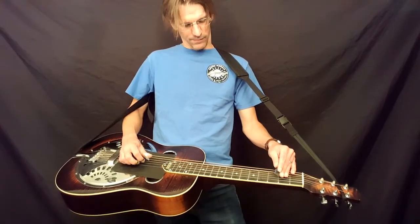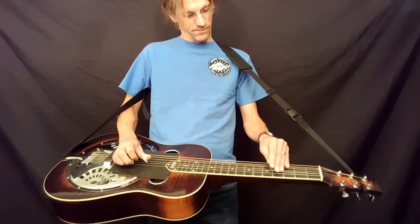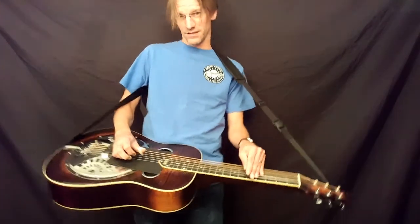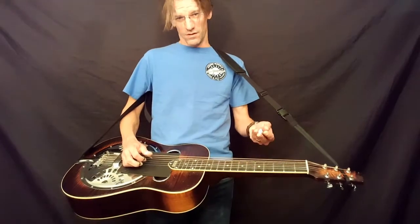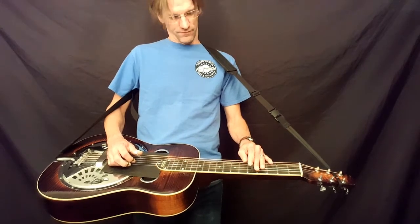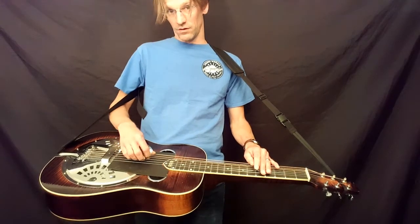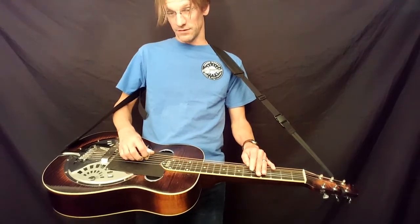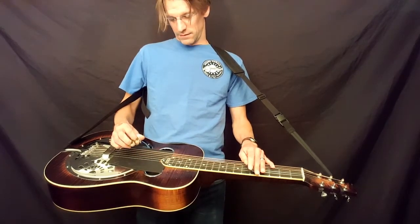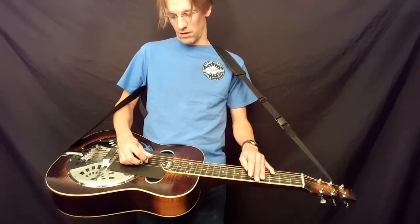Learning to pick block is really important. My pick blocking might not be exactly the same as somebody else's - I do a lot with the bar hand, the left hand, with my left thumb and with my fingers behind the bar to help out with my blocking. You're always using combinations of things too, so it's not like one person blocks this way and another blocks that way. Every situation is a little bit different, and you're basically using all of these tools to get a clean sound.